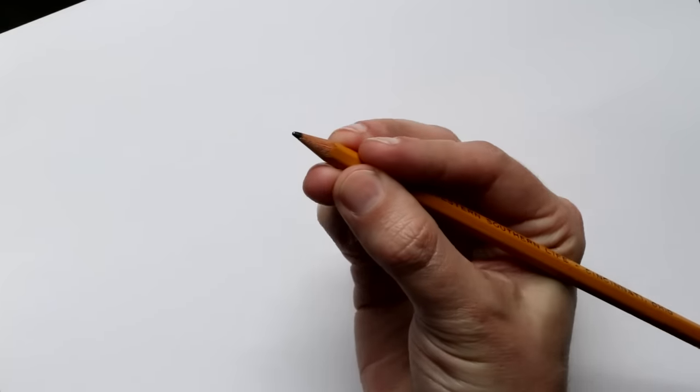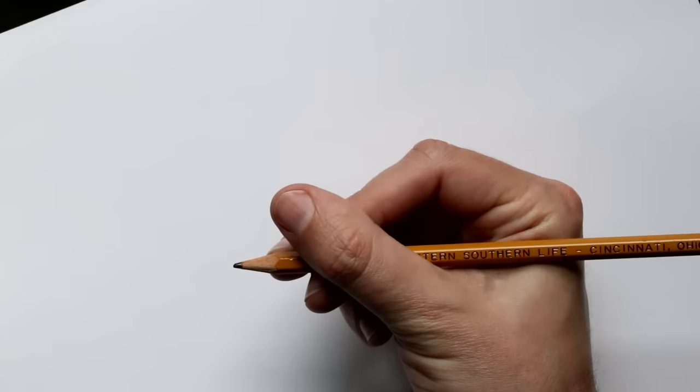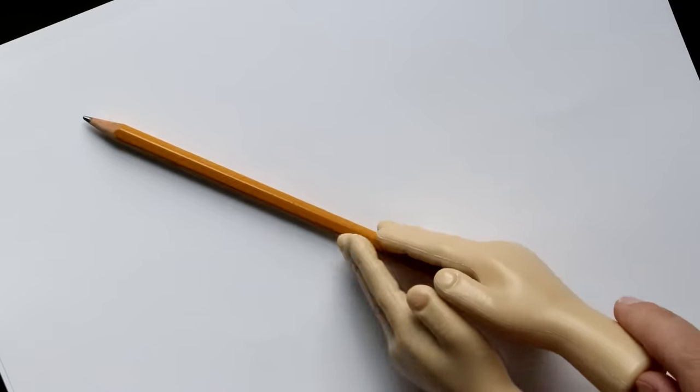There's the four-finger version of the tripod — the quadropod. Then there's the lateral tripod, the lateral quadropod, the overhand, the underhand, the brush grip, the dog shadow puppet hold, and whatever the heck this is. And that's just talking about hands — we haven't even touched your feet yet.